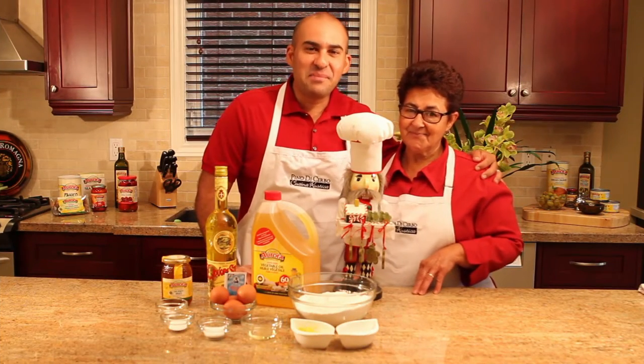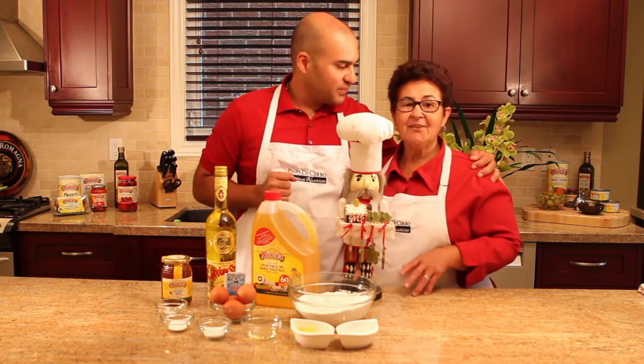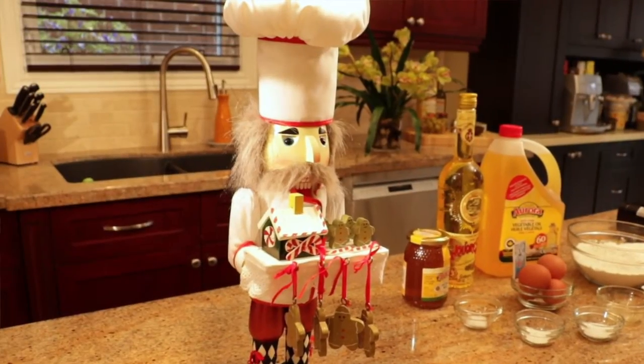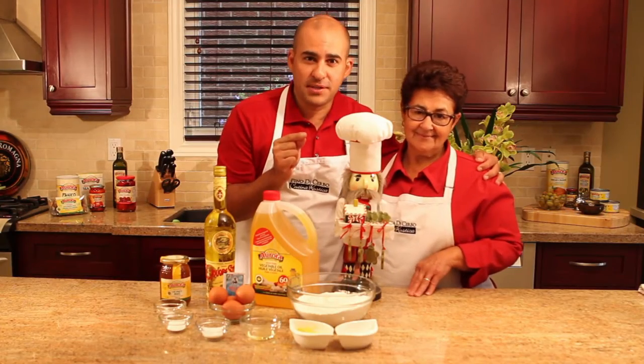Hello and welcome to our Cucina Rustica. My name is Pino Di Cervo. This is my mom, Filomena Di Cervo. And let's not forget our special guest today, our Christmas gnome, because we are making a Christmas dish that's so traditional in our parts of Italy.